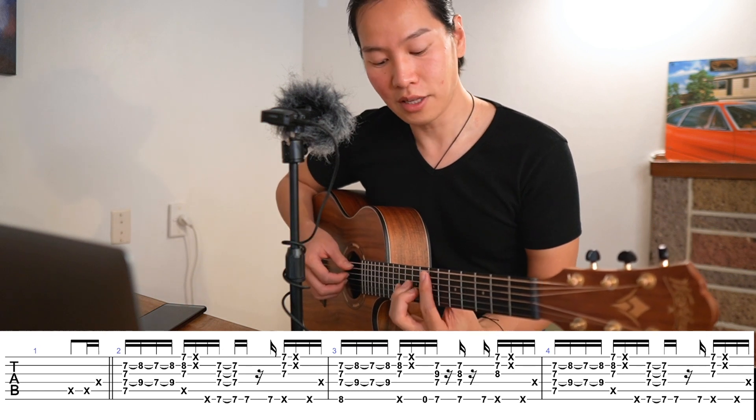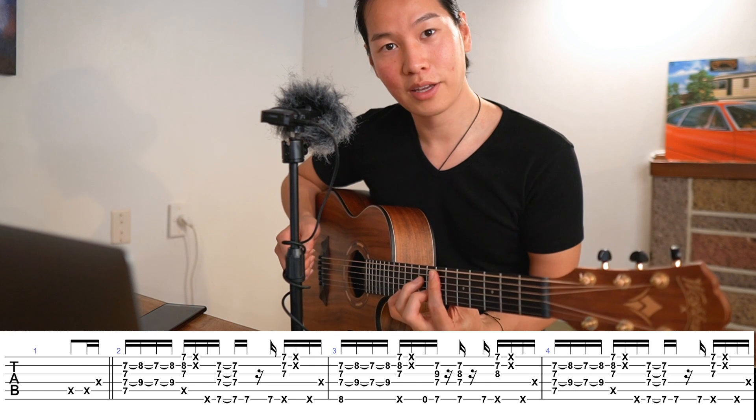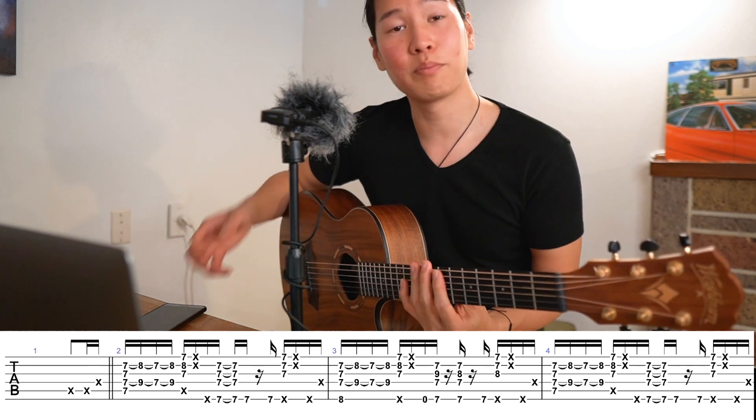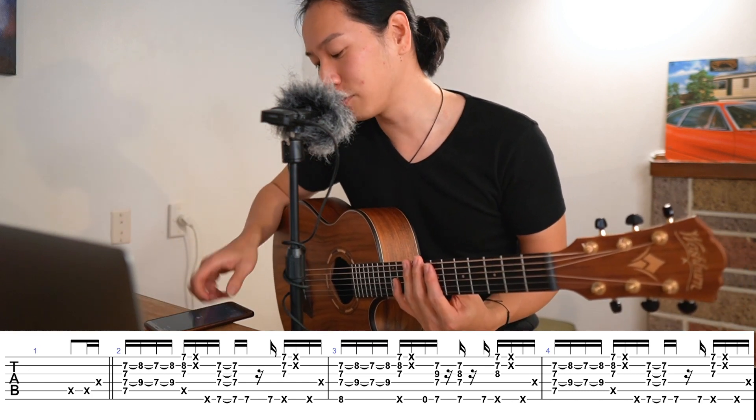The second thing you need to ask yourself is: are you playing it with control? Although you might be able to make this sound clearly, when you play with a metronome it might not sound correct.